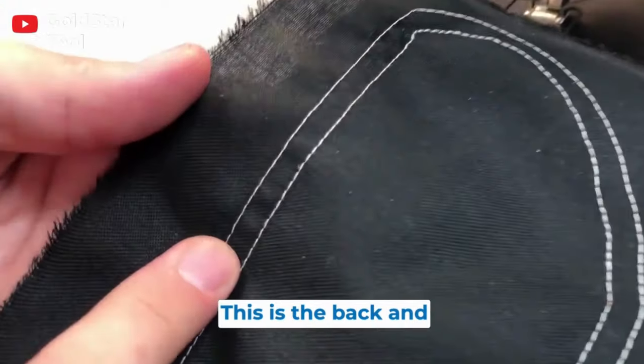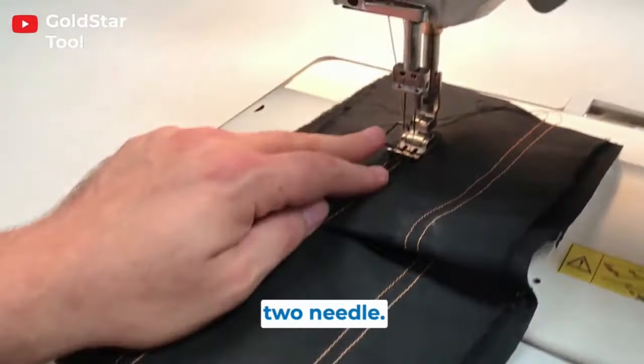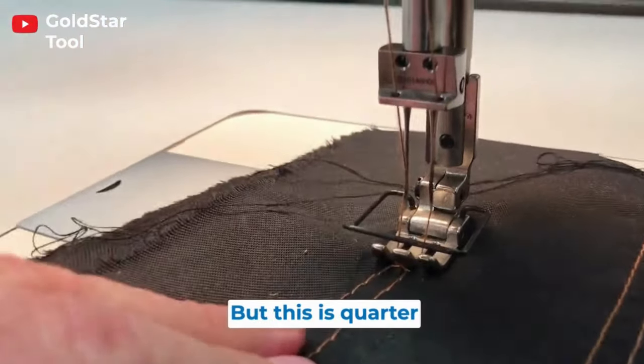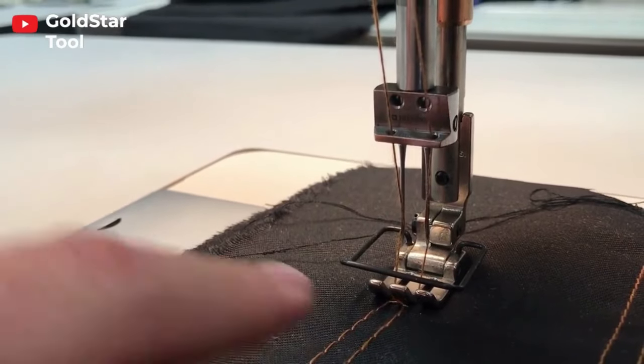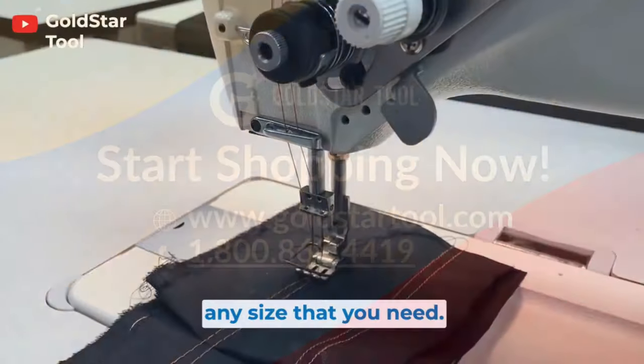This is the back and this is the front. Double needle, two needle — it comes with a quarter gauge. You could get different gauges, but this is quarter inch, meaning the space between the two needles is quarter inch. One-eighth, five-sixteenths — any size that you need.